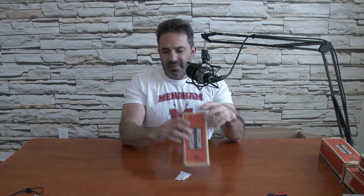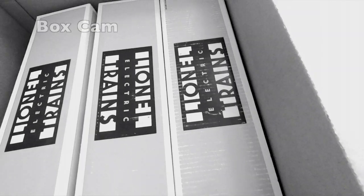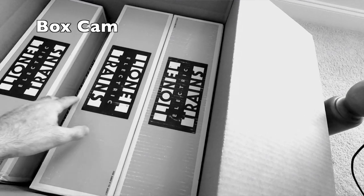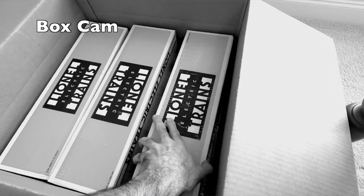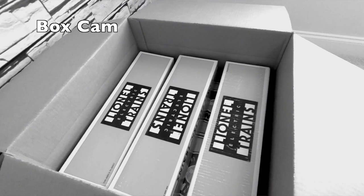Another empty box for a tank car — this should be the last empty box. Let's go to the box cam and take a look to see what's left. Now we have larger boxes and they all have items in them — that's why it was so heavy at the bottom and light at the top. Let's start getting into these.